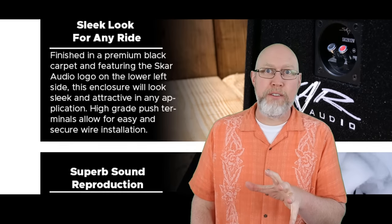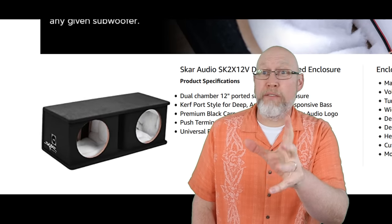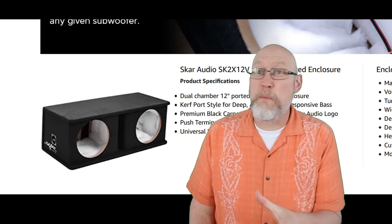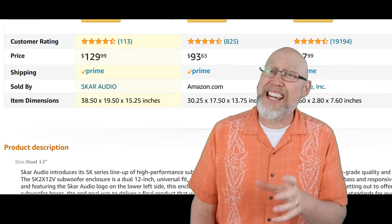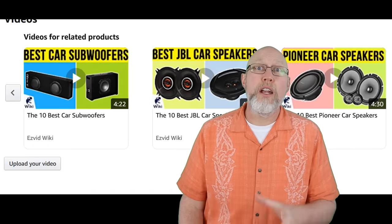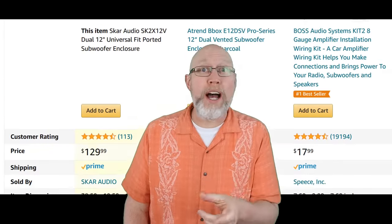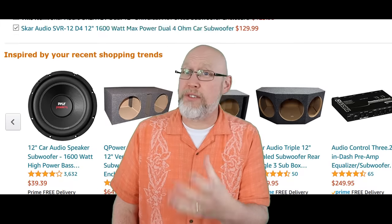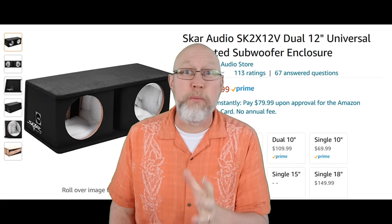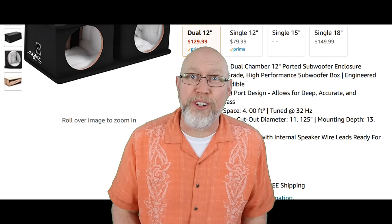Next up is the tuning frequency — this thing is tuned to 32 hertz, which is spot on for most car audio applications. Based on the pictures, it looks like this enclosure is using 3/4 inch MDF and it looks like it has some interior bracing. Not to mention it comes with some really nice quality speaker terminals and the box is pre-wired — they went ahead and attached a pair of wires to those speaker terminals. They've also lined the box with some kind of acoustic stuffing, which is going to break up standing waves and give you better bass. And that port has been flared to cut down on port noise.